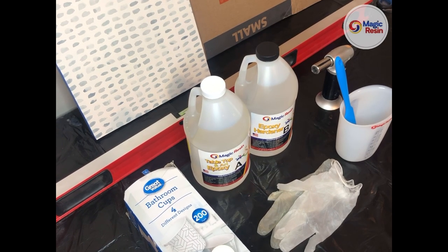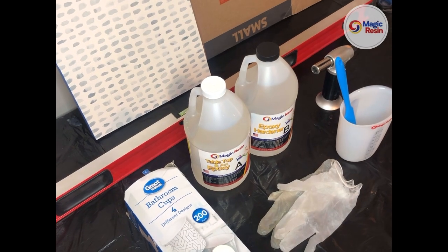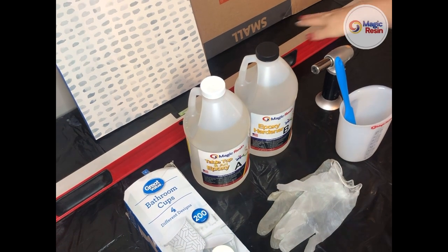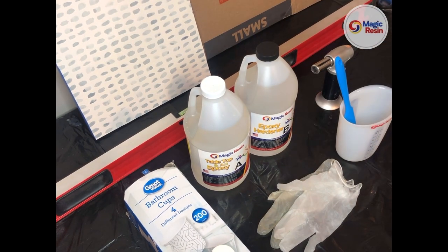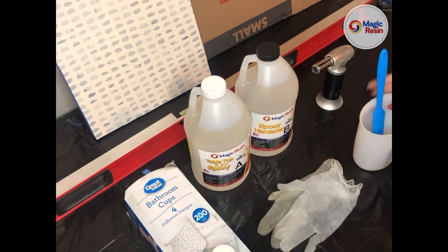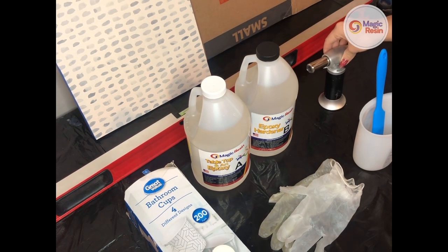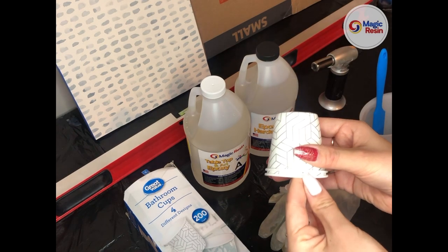These are all the materials I will be using today to demonstrate how to coat your painting in resin. First, I have the painting I will be coating — it is 11 inches by 14 inches. I also have a piece of cardboard to cover my work, a level to ensure my surface is level, a one-gallon kit of Magic Resin's tabletop and art epoxy, a silicone measuring cup and silicone mixing stick, disposable gloves, a torch for getting rid of bubbles, and bathroom cups to help level the surface.